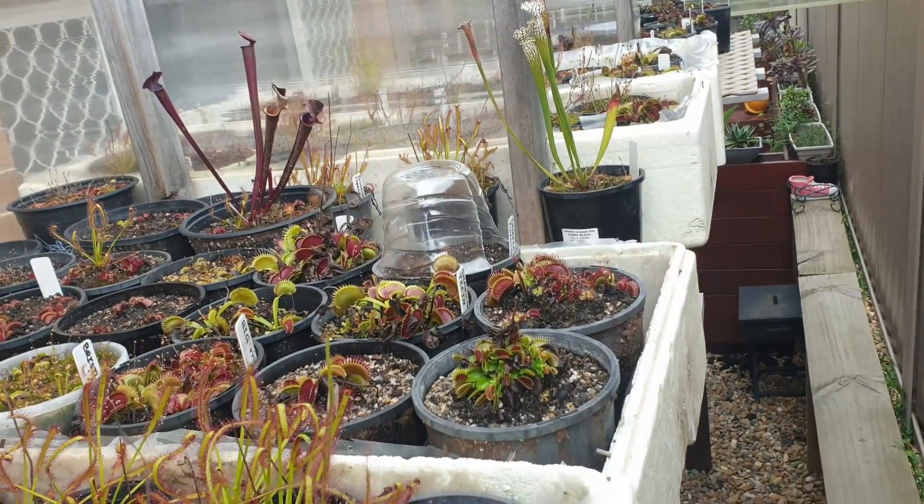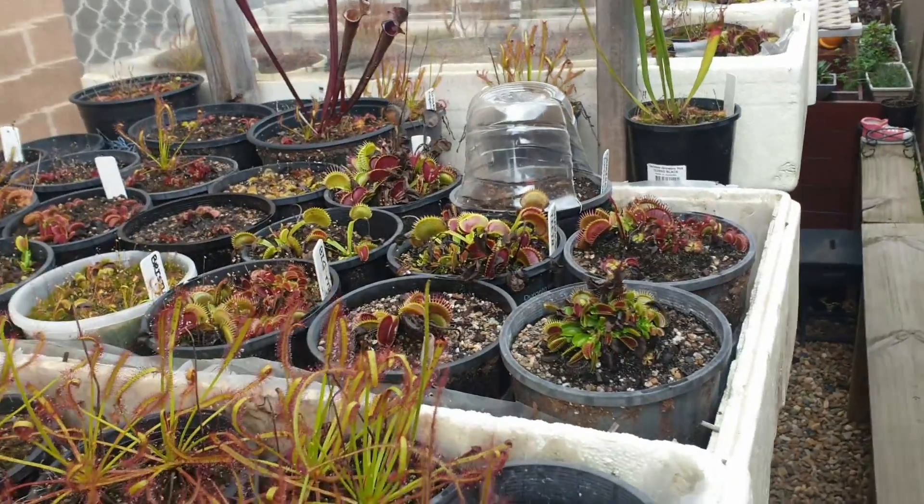As a general rule, the more sunlight you can give these plants, the healthier and more vibrantly colored they will be.